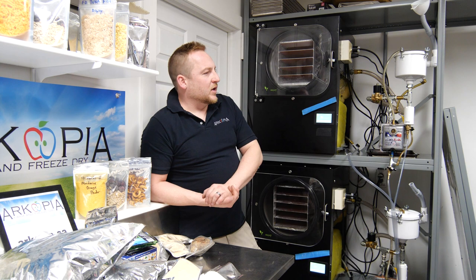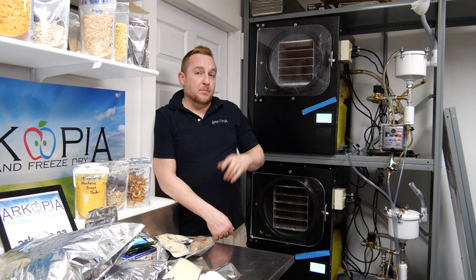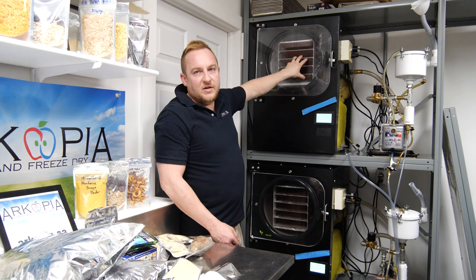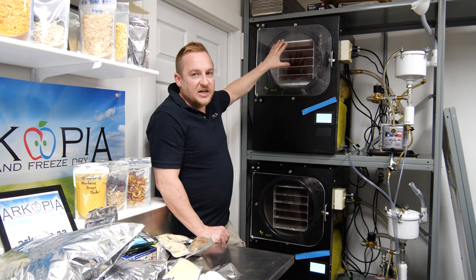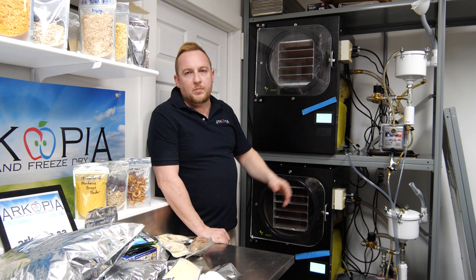For doing things yourself and your family, if you have a big family and you're producing things, I highly recommend it. These things are super noisy, so I made a dedicated room at our farm and keep the doors closed. They give off a lot of heat because they use a lot of electricity — you're running refrigeration to get the chamber down to about minus 37 degrees Celsius, while also running six heating pads to warm the food, plus the vacuum pump all at the same time. All that gives off a lot of heat and it's very noisy.